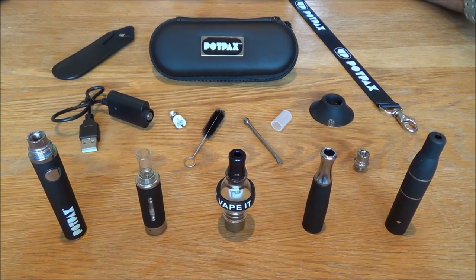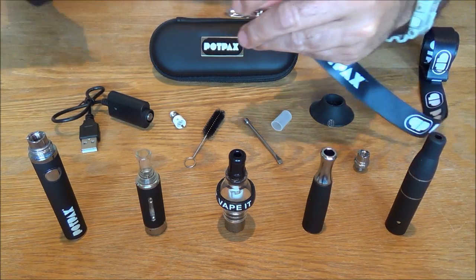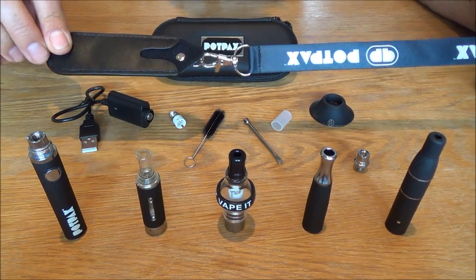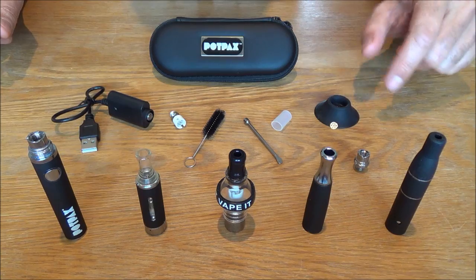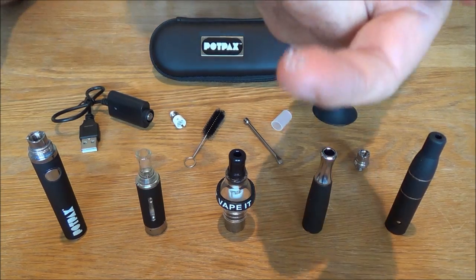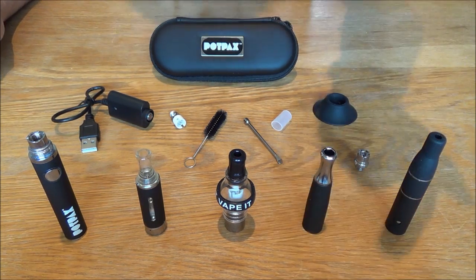There will also be an instruction manual which is coming soon but for now we're just going to have to stick to these videos. Let me run through all the accessories before going into a bit more detail on the main components. The lanyard does actually come ready attached to the pouch but that's for wearing around your neck for your hands-free option. You've got a glass gauze vape screen which is basically to put inside the herb chamber on top of the coil if you don't want your herbs touching the heating element, which is a new addition.